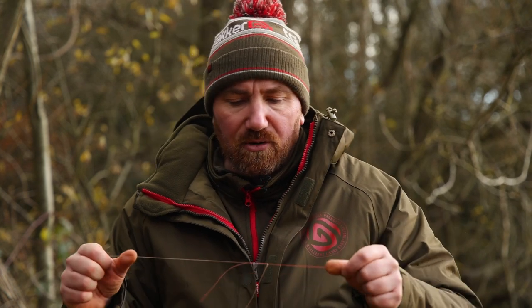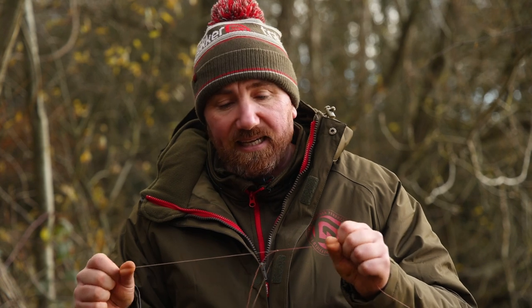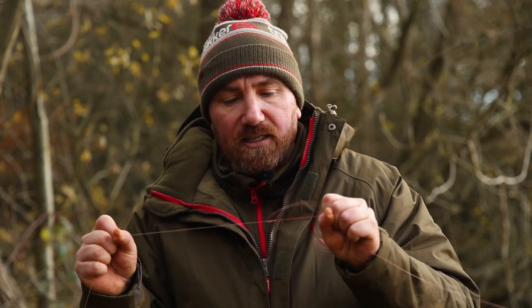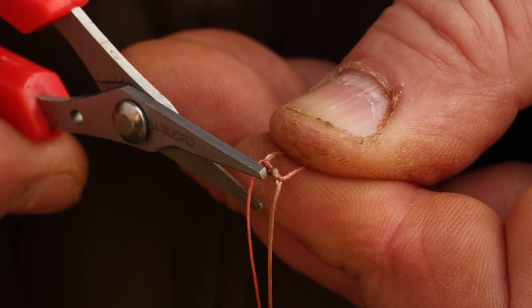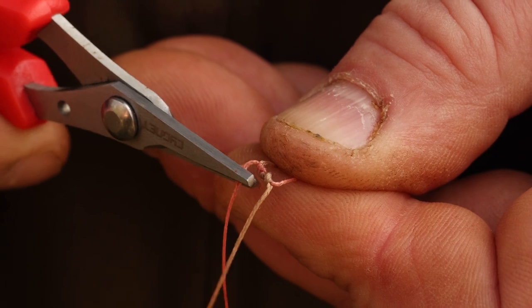Never had any issues with this knot. Some people like to do it four times through, but to be honest I've always found three's plenty — it makes the knot a lot smaller and you can see that is never coming apart. So we just need to trim off the tag ends. Don't trim them too close; leave about a millimetre away just in case the knot pulls down a little bit more. So I'll just trim off another mill.